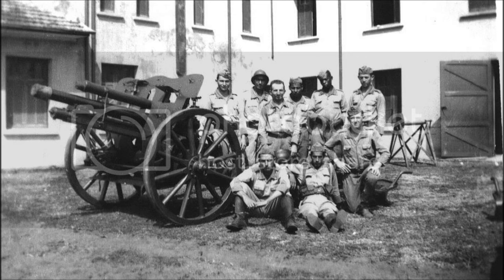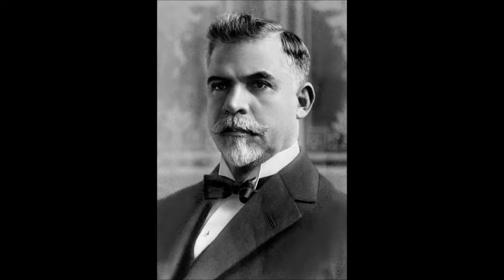Just five years earlier, there had been a revolution in which the previous president, Washington Luis, was overthrown, and Getúlio Vargas became the new leader of Brazil.